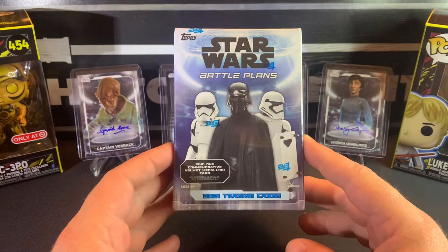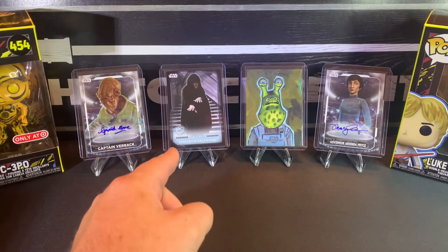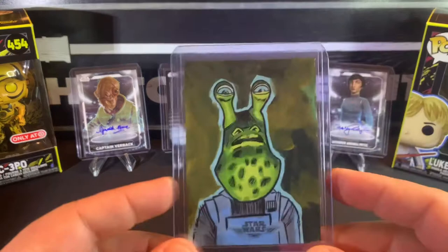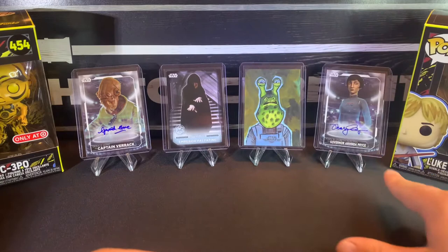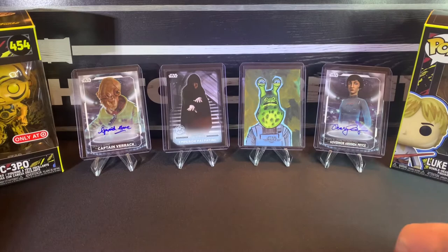Here are some of the cards I got. I got a Captain Varrock signature — pretty cool, I guess the actor's name is Gerald Holm. Then I got an Emperor Palpatine black parallel, numbered to five — mine is number two of five. This here is a sketch card; I'm not sure who that is, but these are actually pieces of art painted on the card, which is really cool. The artist signature on the back looks like his name is Matt Stewart. And then this one is Governor Orinda Price — the actress's name is Mary Elizabeth McGlynn. So these are four of the big cards I've pulled out of this Battle Plans box.